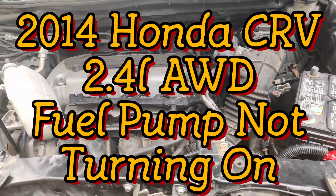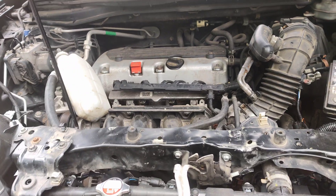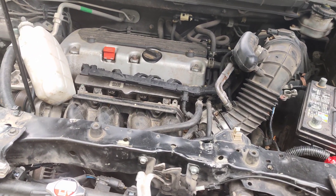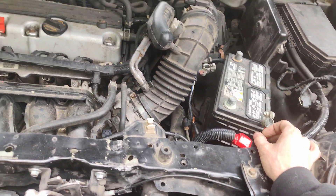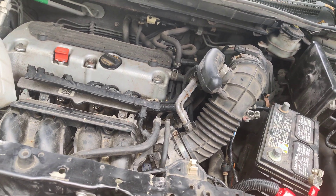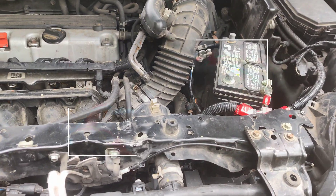I got called out to the dealership again for a 2014 Honda CRV. They said the fuel pump doesn't turn on, but they can jumper the fuel pump and it turns on. So we're gonna hook the battery up, check if we have power at the fuel pump, and check the fuse. If they jumper the fuel pump it'll turn on, so we'll go from there.